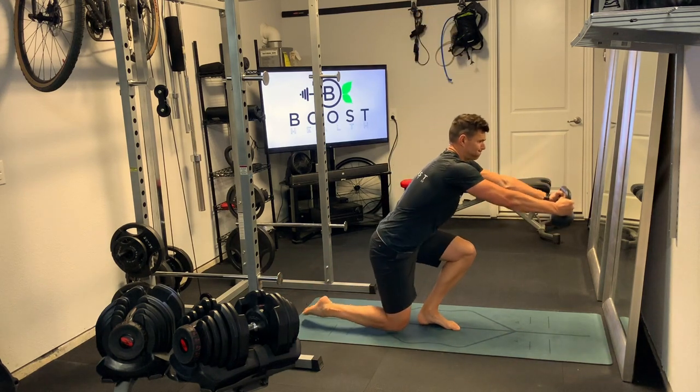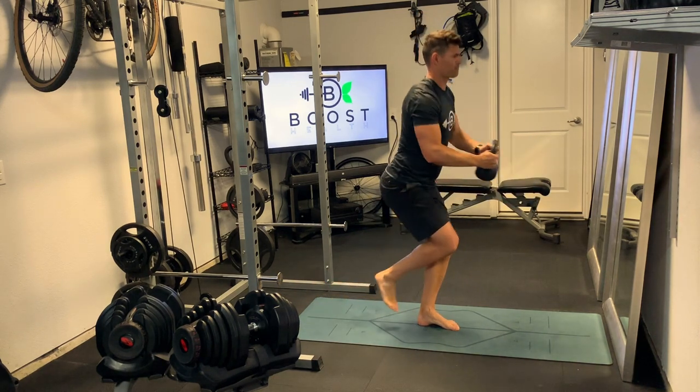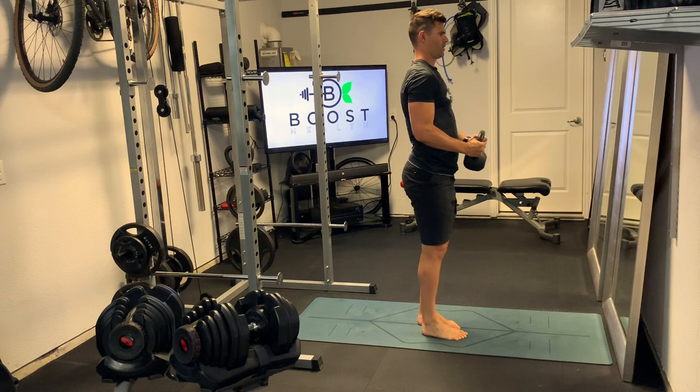So kicking the non-working leg back, gently tapping the knee on the ground, pushing through the working leg right through the middle of the foot and back to the start position.